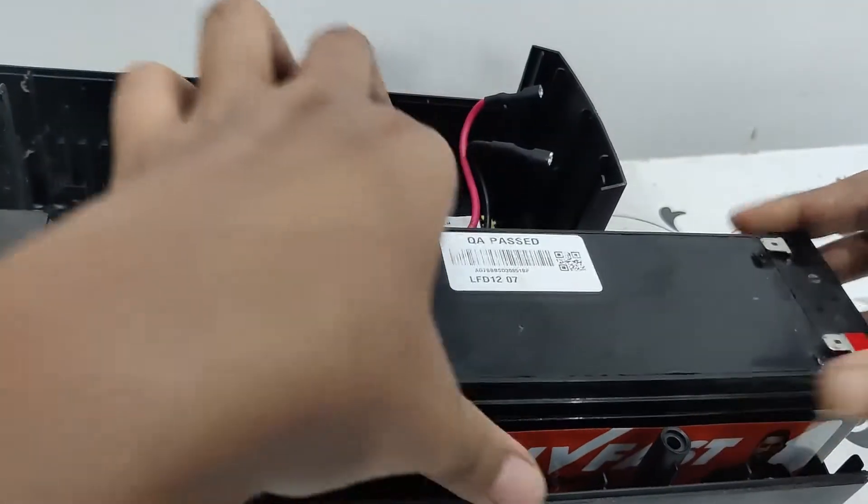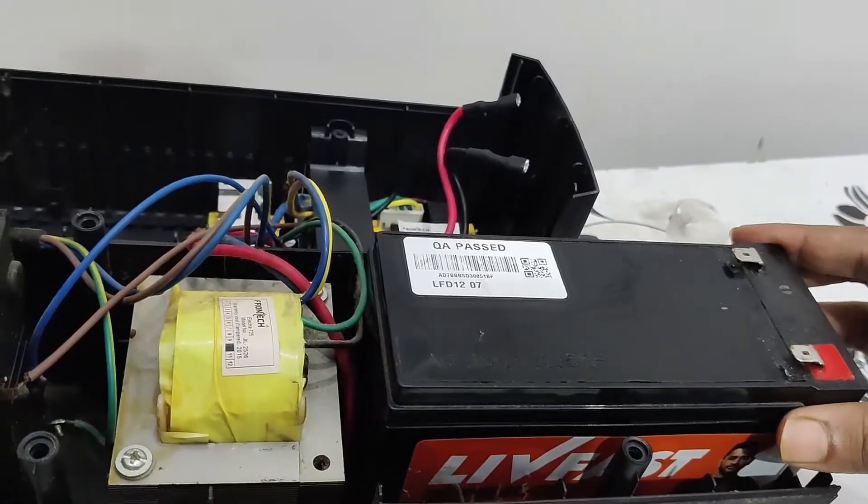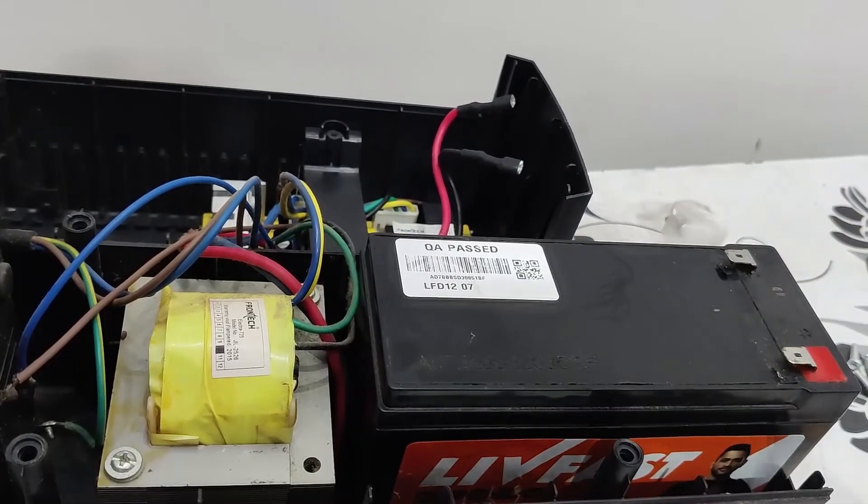Now you have to place the new battery inside. Keep the new battery in position and you will see the two wires — the same ones we looked at before — that need to be attached.